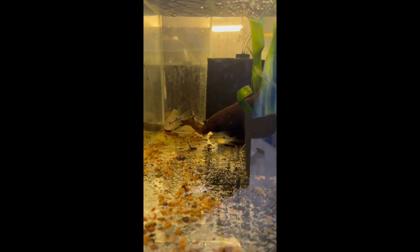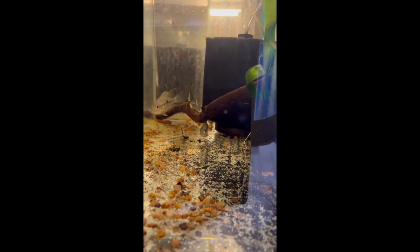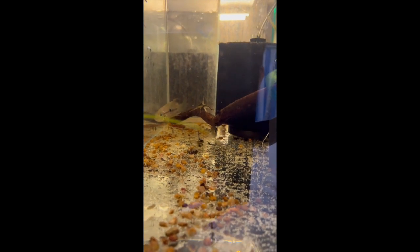Starting off on the top tanks here, you can see a couple of the blue firemouth in here — we're just keeping them together. We have another tank of them but we need them to grow a bit more. This is from one breeding; unfortunately we did lose quite a few, but we're on track to start breeding some more.